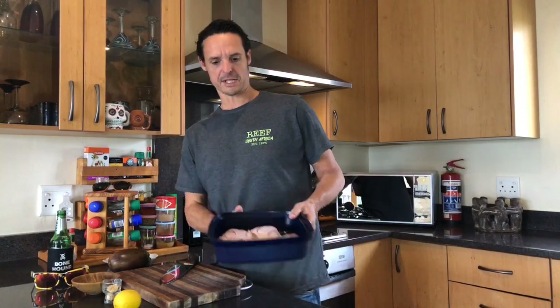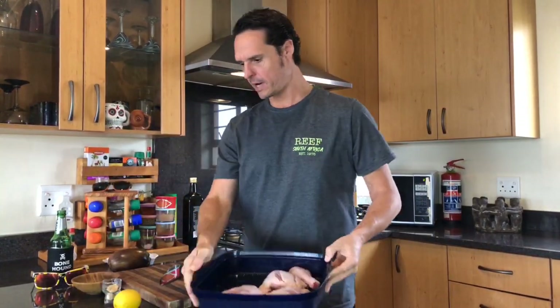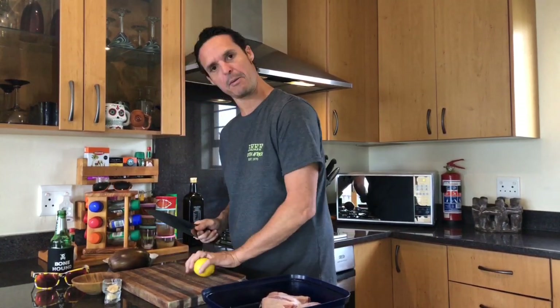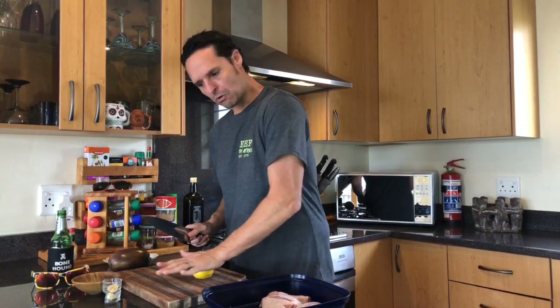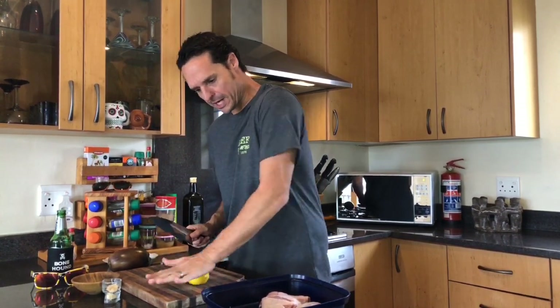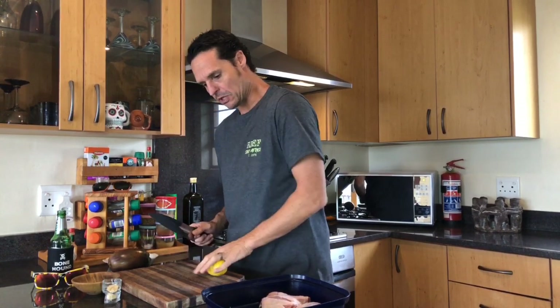There are our chicken pieces in our little marinating dish. You'll notice that the color of the board has changed — we've got a yellow board for chicken and a red board for red meat. It's just always a good idea to have a different board for your chicken, that's for sure.